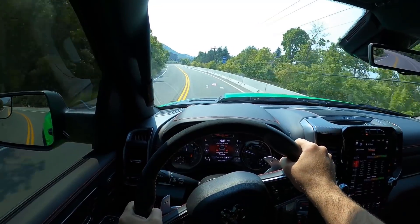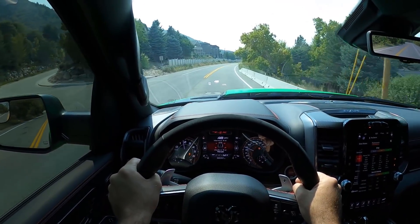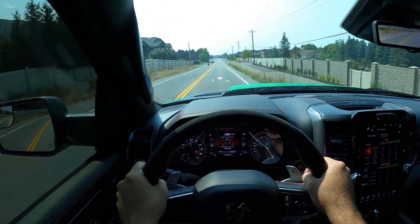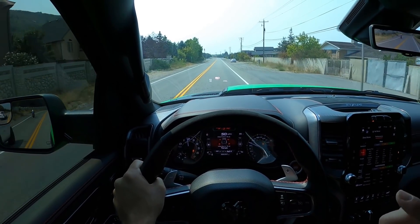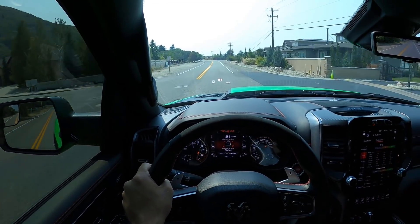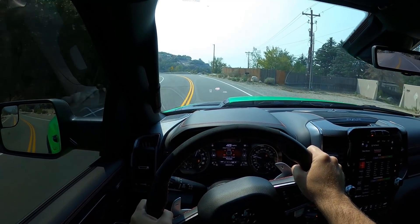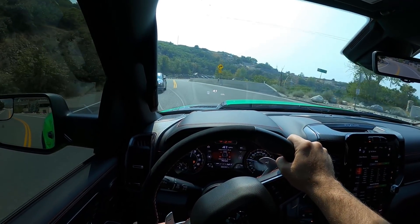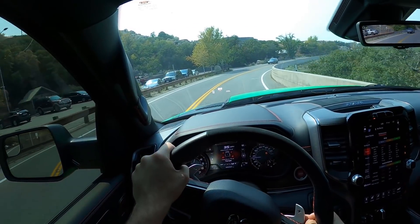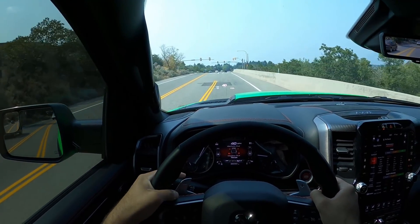From a ride quality perspective, this is one of the smoothest riding vehicles on the planet — especially with the tires at lower PSI. At the cold recommended 38 PSI it rides very smooth with just a tiny amount of harshness. At lower PSI it's perfectly smooth, but tires do wear faster — pick your poison. For off-road I recommend around that PSI range, and a little bit lower is even better.